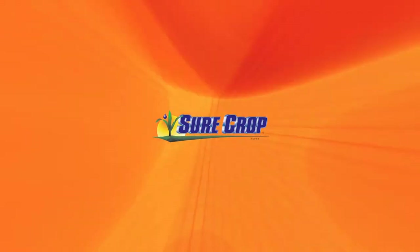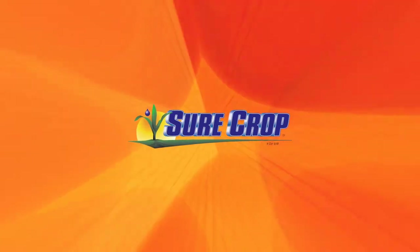This segment brought to you by SureCrop. Liquid crop nutrition delivered right to your farm.